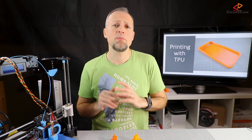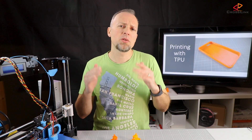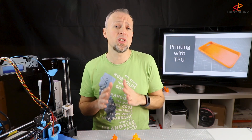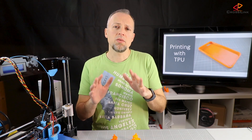Let's talk about print speed. This is another aspect that makes printing TPU a bit of a bummer. You really have to print very slowly, around 20 to 25 millimeters per second, which is one third of the speed that I would consider the lowest speed to print on the Anet A8 with PLA. So it really takes a lot more time to print with TPU.